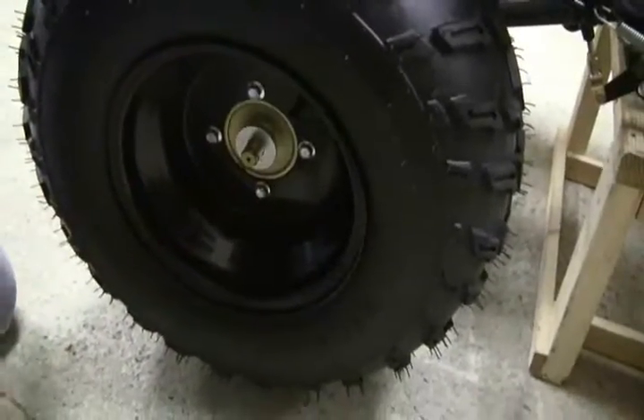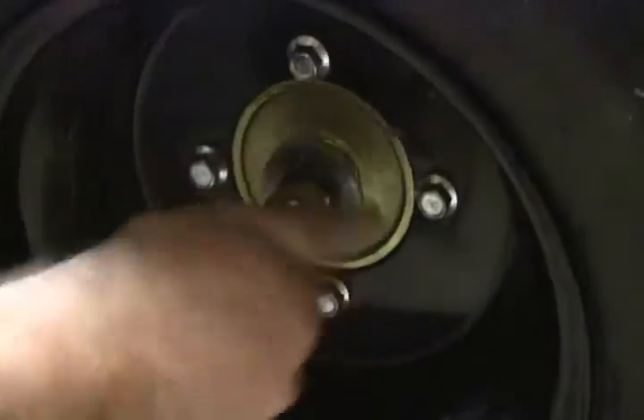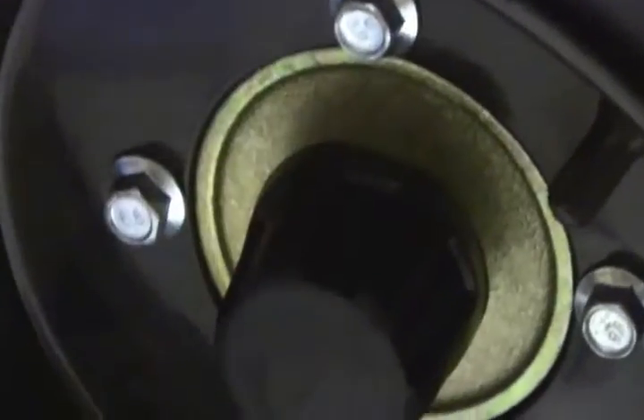Put the big washer on first, then the lock washer, then the nut. Tighten with your fingers, then take a wrench and tighten it in a circle.